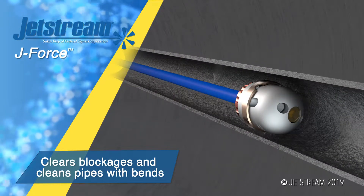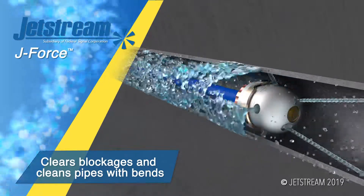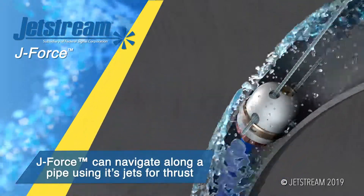J-Force can travel through pipes with 4-inch bends up to 90 degrees. The jets also provide thrust to propel J-Force forwards through the pipe for a complete clean.